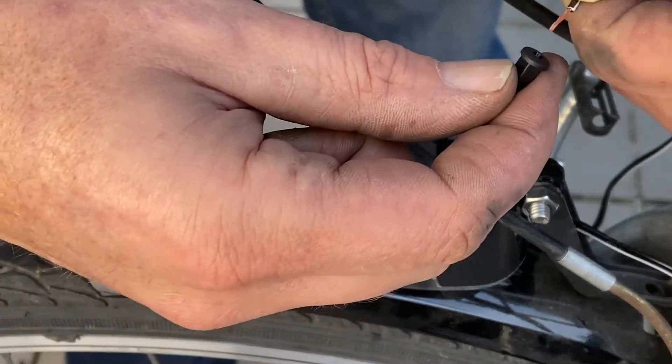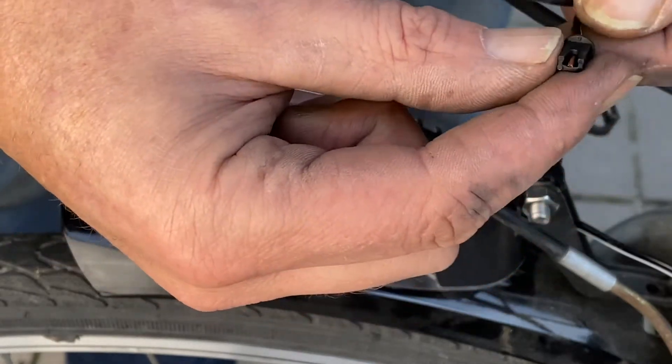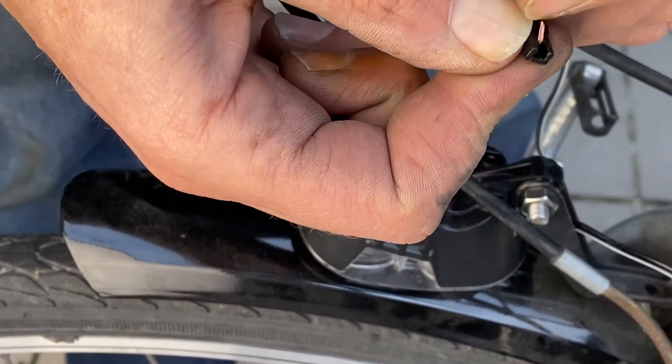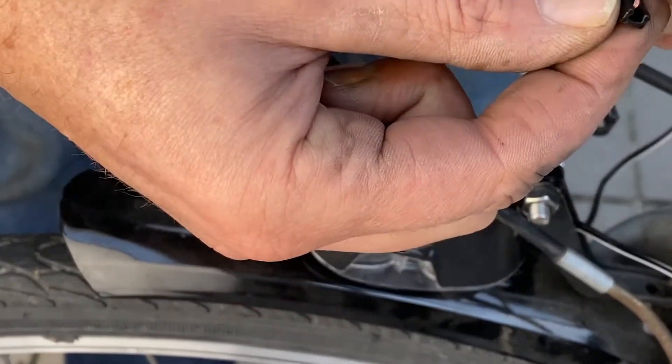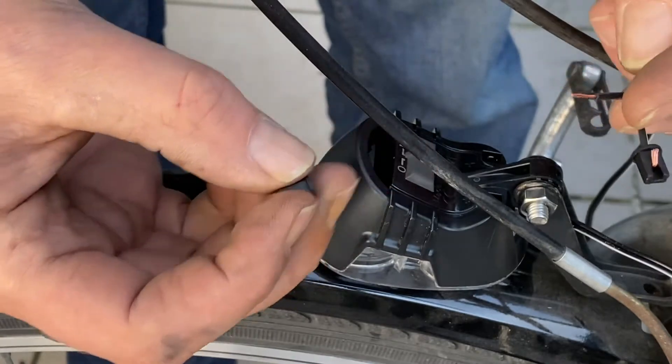For putting it, you just put the cable, the wire, inside like this, and then you turn it up like this. Same for the other side, like this.